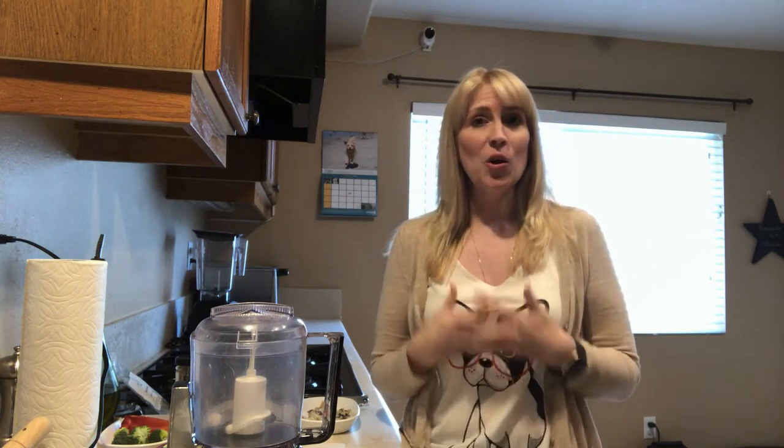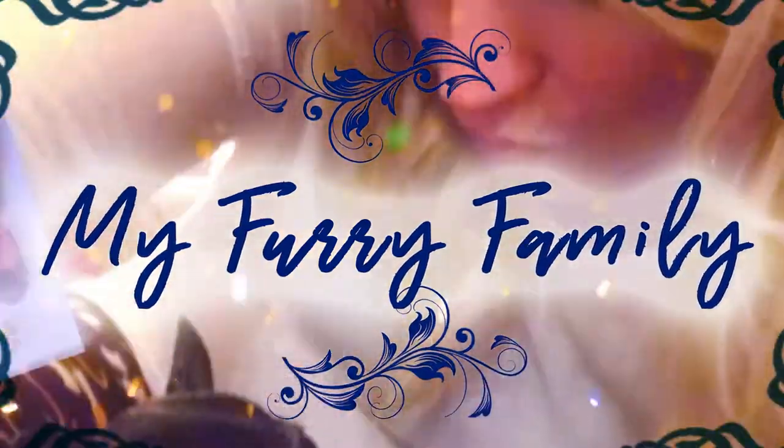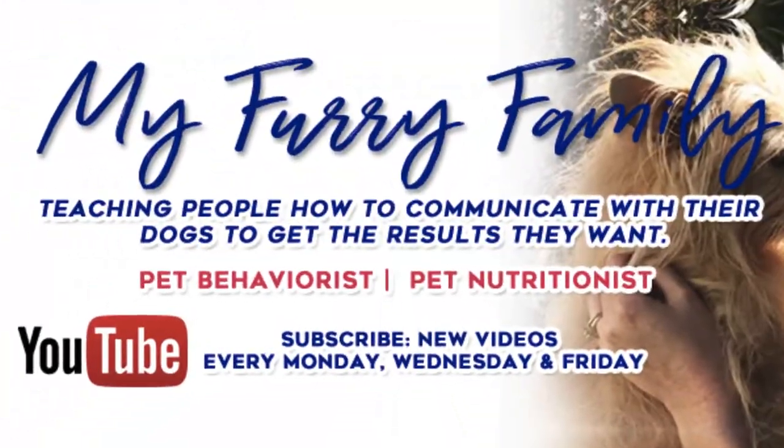So you want to start your dog on a homemade raw diet, but your biggest concern is making sure that you are balancing all of the nutrients they need to provide them an adequate diet. Don't worry, because in this video I'm going to show you how to make an easy homemade raw dog food — you can also cook it — that is going to be 100% nutritionally balanced for your dog.